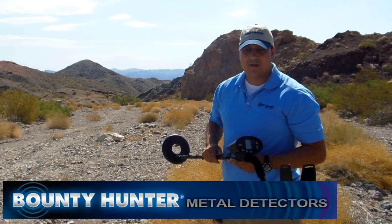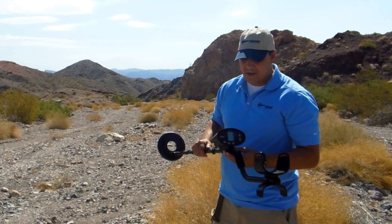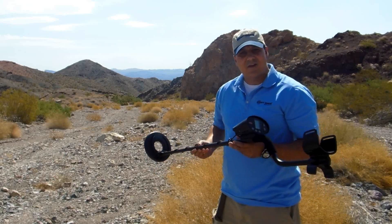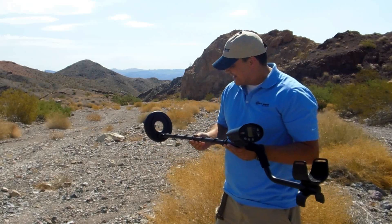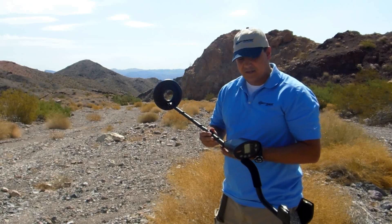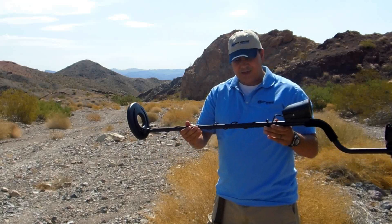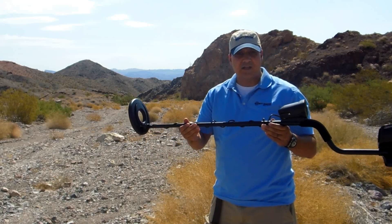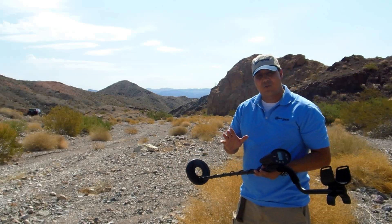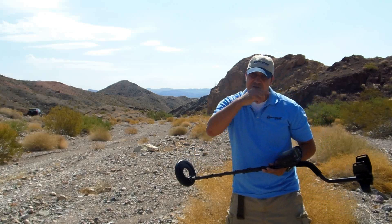Hi, I'm Russ Balbarona with Bounty Hunter Metal Detectors. Today I'm here to talk to you about the Bounty Hunter Discovery 1100. The Discovery 1100 is lightweight and easy to use. It runs off of two 9-volt batteries, has a fully submersible coil, as well as being completely adjustable for use by children as well as adults. The Discovery 1100 has a 5-year warranty and is made right here in the USA. Let's take a closer look at its features.